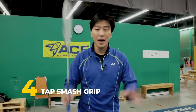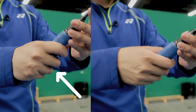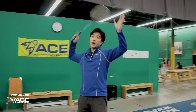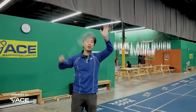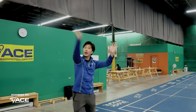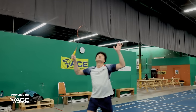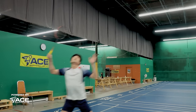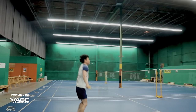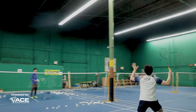The fourth grip you're going to need is the tap smash grip. It's going to be in our neutral grip, but instead of holding our racket too far back, we're going to hold our racket near the center of the handle. This is important because tap smashes are super short and super quick — we need a very small and quick swing. If we hold it too far back, we generate too much power with our arm and our tap smashes will become more like full smashes. After you tap, still follow through forward so that your shots come down; otherwise your shots will be very high and floaty.